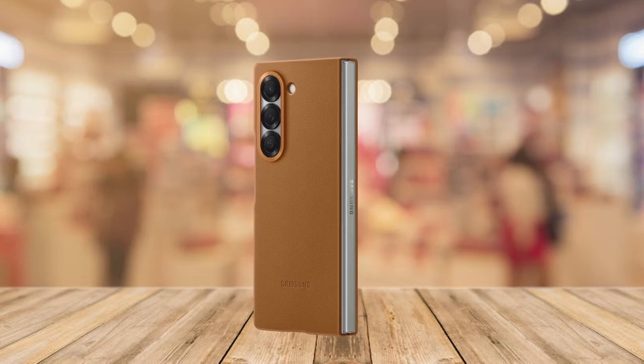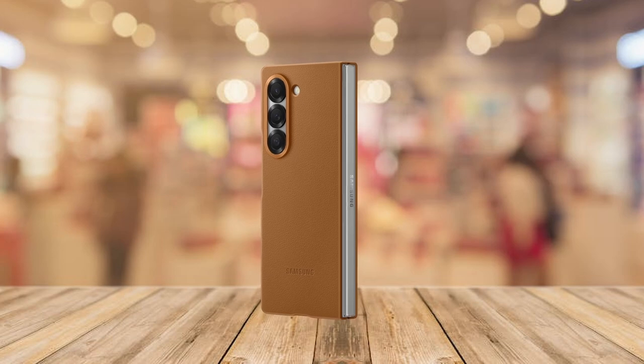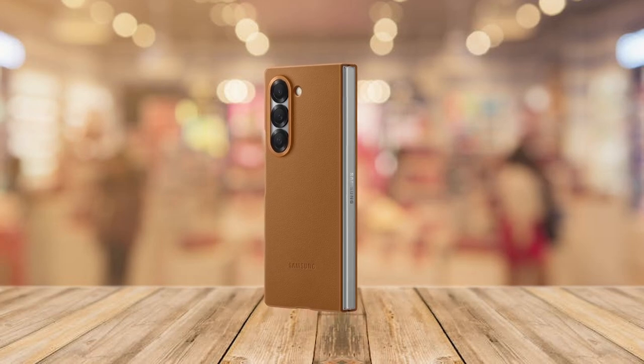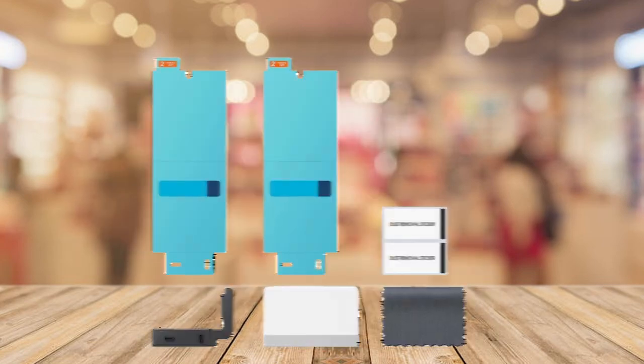Elevate your Samsung Galaxy Z Fold 6 experience with the best official accessories available. Welcome to All Cases Here. In this video we are going to talk about the top best Galaxy Z Fold 6 official lineup you can buy.